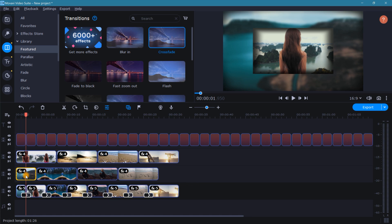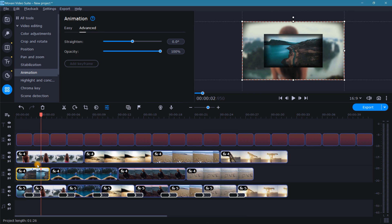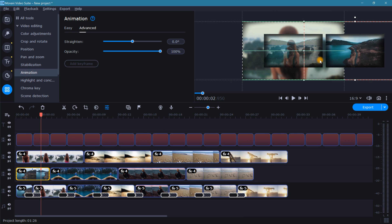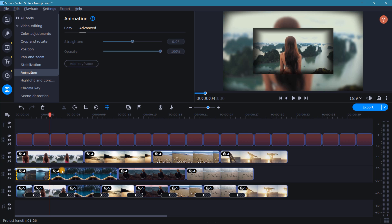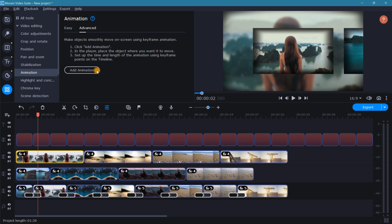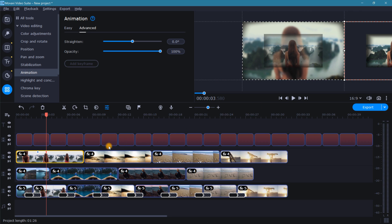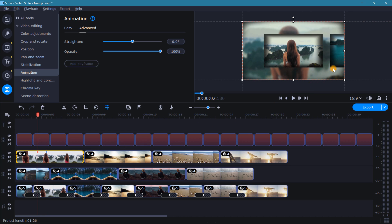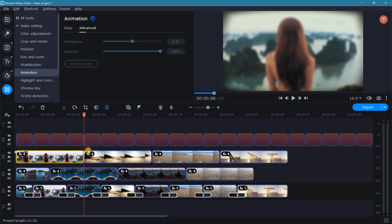Now let's move up to the foreground clips. Starting with the first clip in the sequence, we'll add advanced animation. Moving up to the preview window, grab the frame and position it just to the right of the preview window. Down in the timeline, spread out the keyframes to opposite ends of the clip. For the second clip, add animation again, and up in the preview window use the guides to reposition the frame just to the right of the preview window. Then right click on the other keyframe, select edit, and reposition that frame to the left of the preview window. Go back down into the timeline and slide the keyframes all the way to each end.